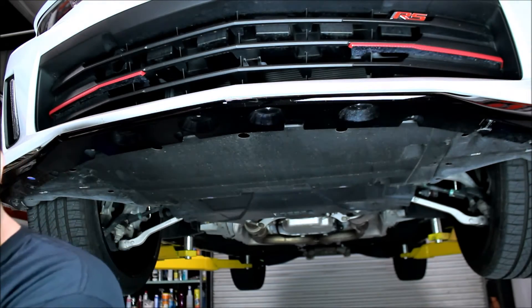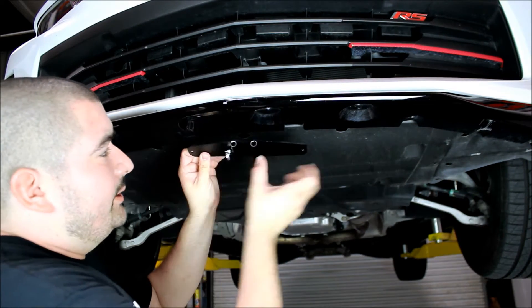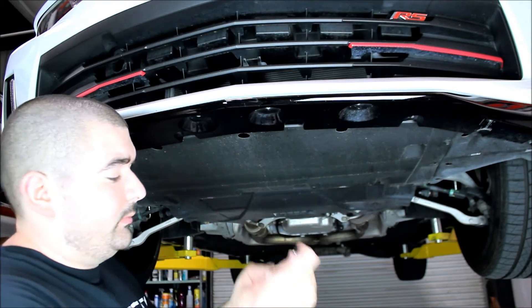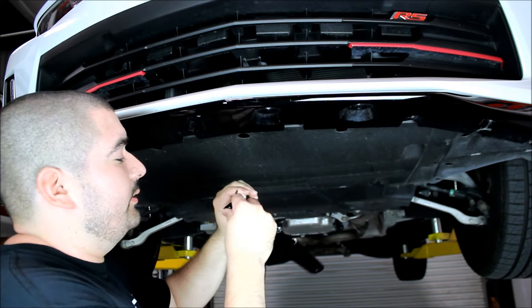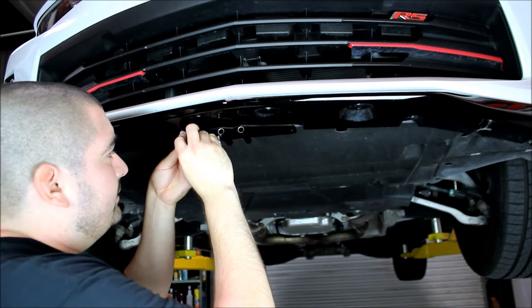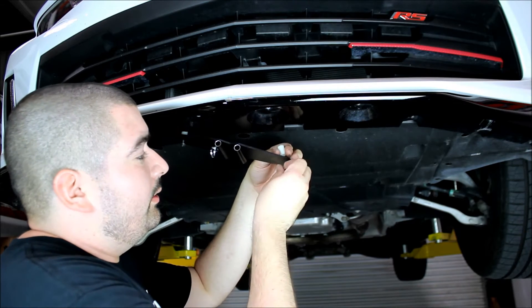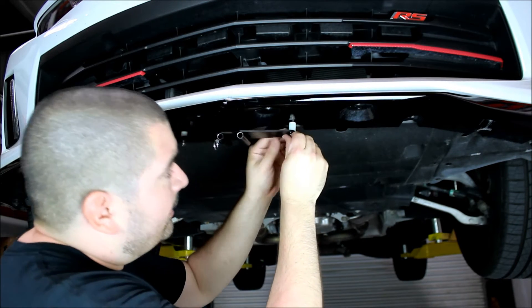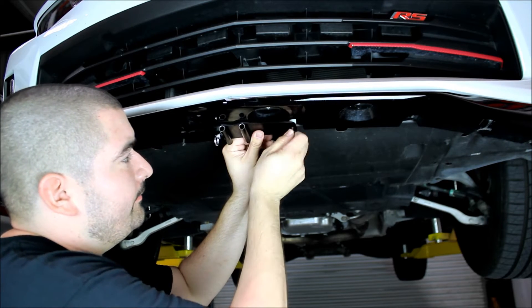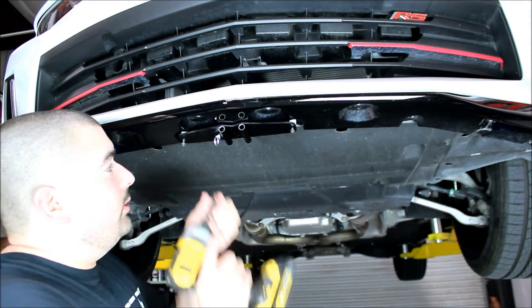Now once you have those removed, we're going to set them aside and then take our bracket here. You want to make sure the locking pin is over to the passenger side — so basically like that. We'll take the new hardware, take the supplied screw, put that in place first, then put the nylon spacer and put it right back in the factory location. We'll do the same thing on the other side.